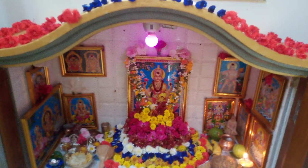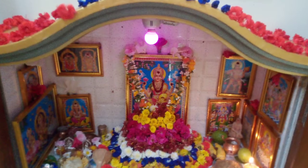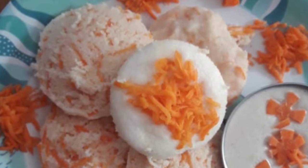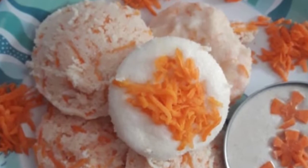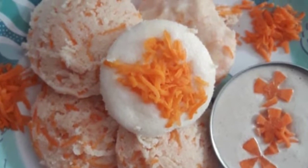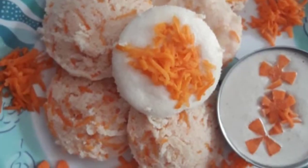Hi friends, welcome back to our channel Smart Village Housewife. We are having a short video. Don't forget to comment on this video. Thank you so much for your attention. I hope you enjoyed this video.